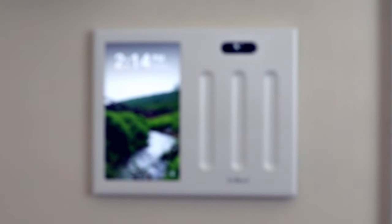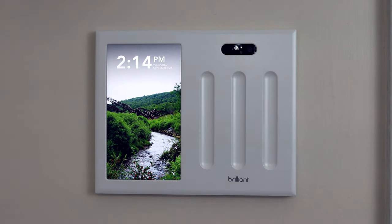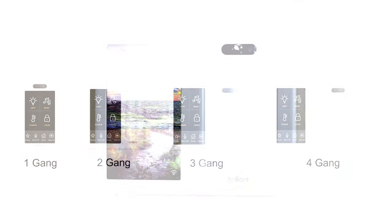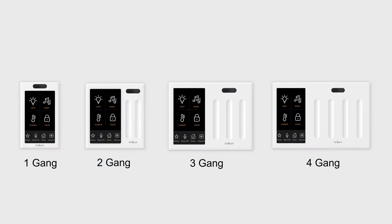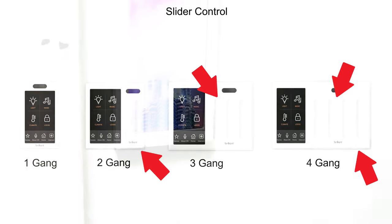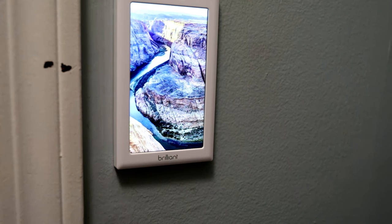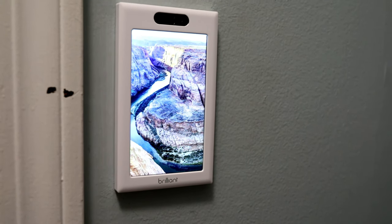Brilliant offers the ability to have a central hub on your wall to control your smart home devices and turns whichever lights are wired to it into smart switches. The light switch comes in four different sizes ranging from single gang up to four gang switches. All switch sizes except for the single gang have a slider for each load, allowing for either tap on/off or sliding dim level control. All switches feature a very nice looking 5-inch 720p display that acts as your central hub and photo frame when not in use.